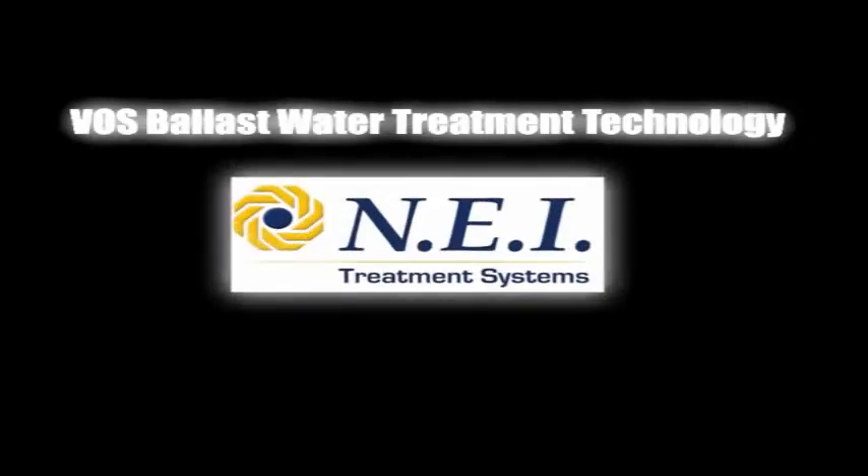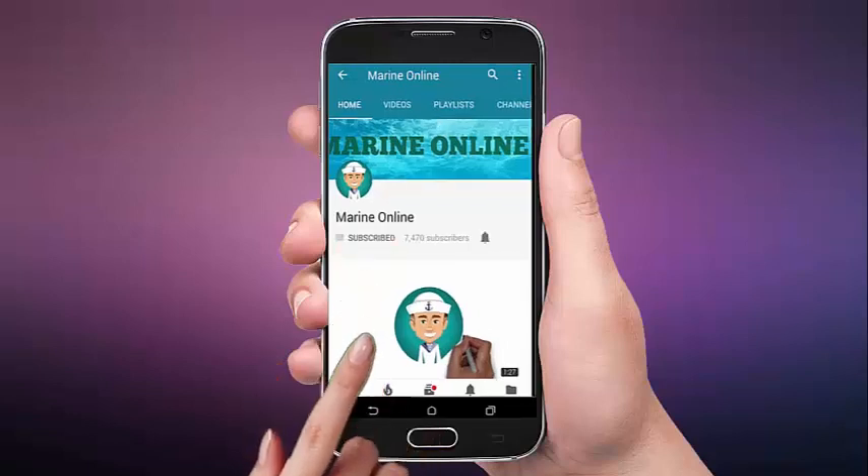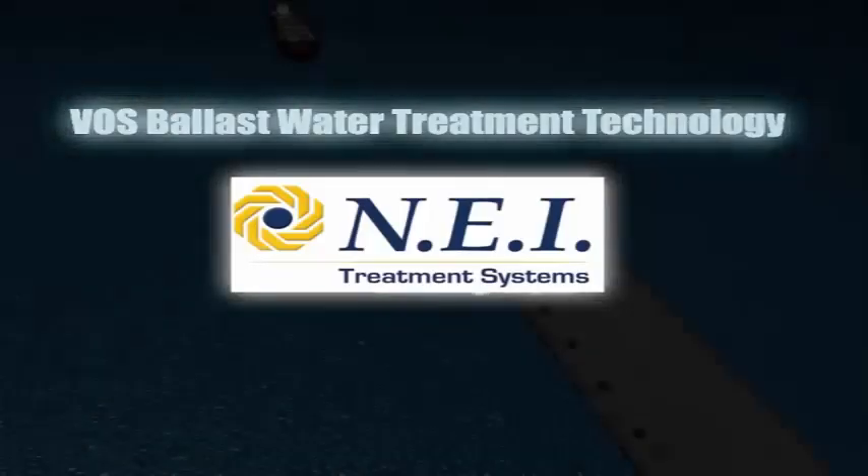This video illustrates the function of the Venturi Oxygen Stripping, or Voss, ballast water treatment system. Subscribe to our channel by clicking the subscribe button, click the bell button, and enjoy the latest uploads from our channel.